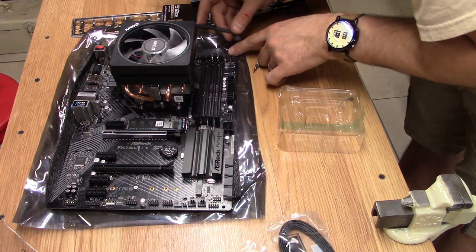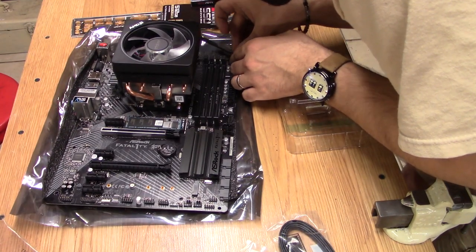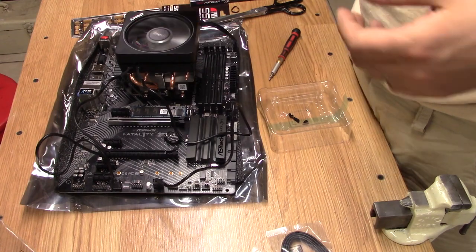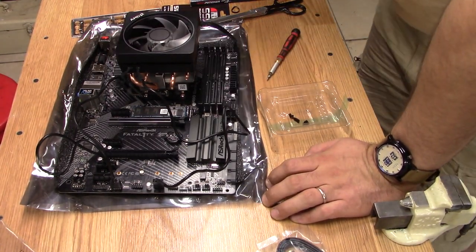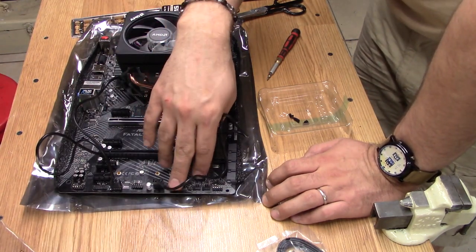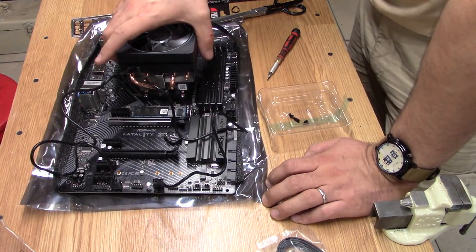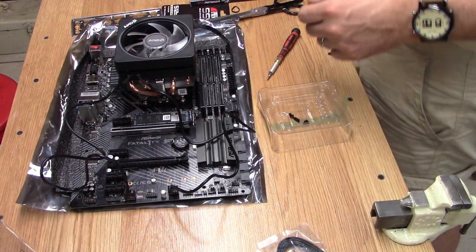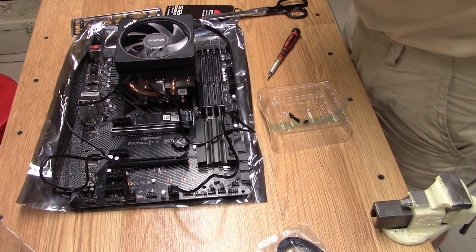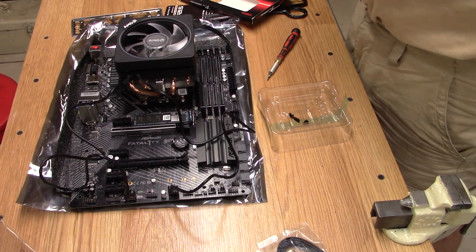CPU fan connected. I had to RTFM — the USB header for this cooler. Apparently these coolers have USB headers now. It goes directly into the motherboard. There are two USB header ports here; I only need one for the front panel, so the second one is free. There's also an RGB port for this secondary cable.